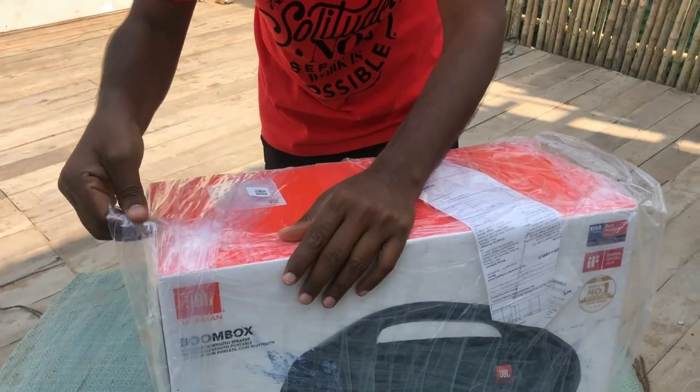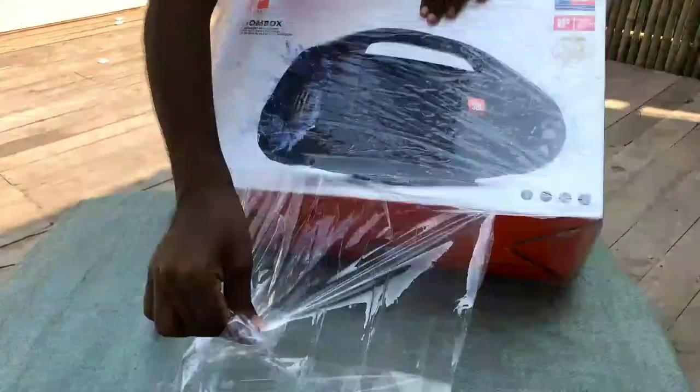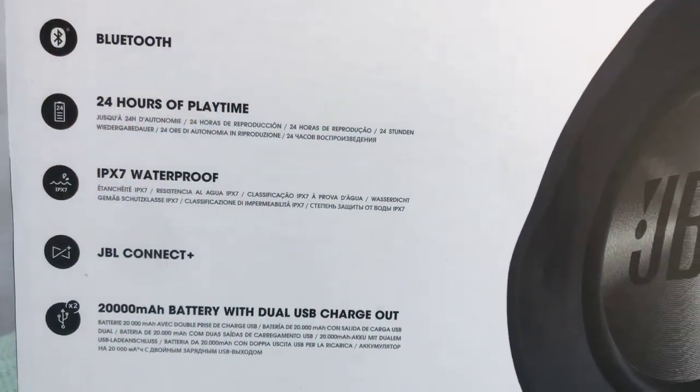Let's go ahead and continue with the unboxing of the JBL Boombox. Presenting to you my JBL Boombox — my only companion in Goa right now.